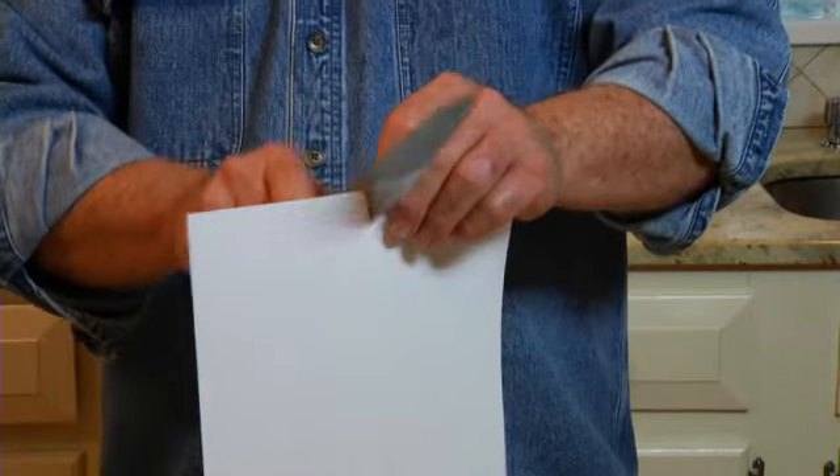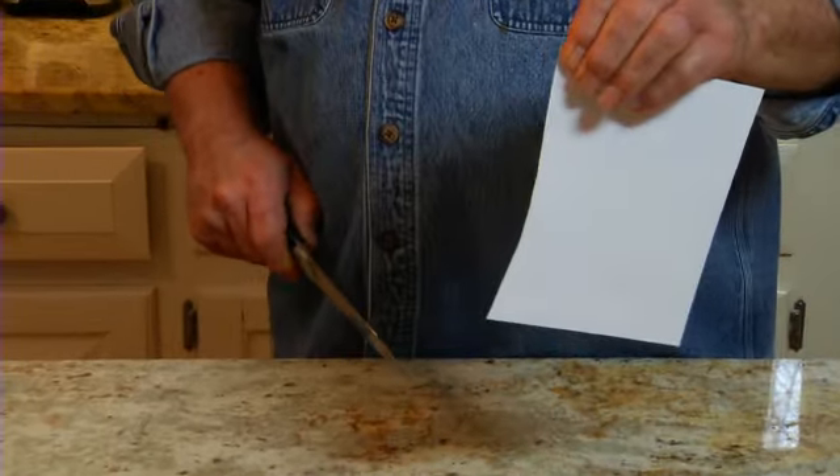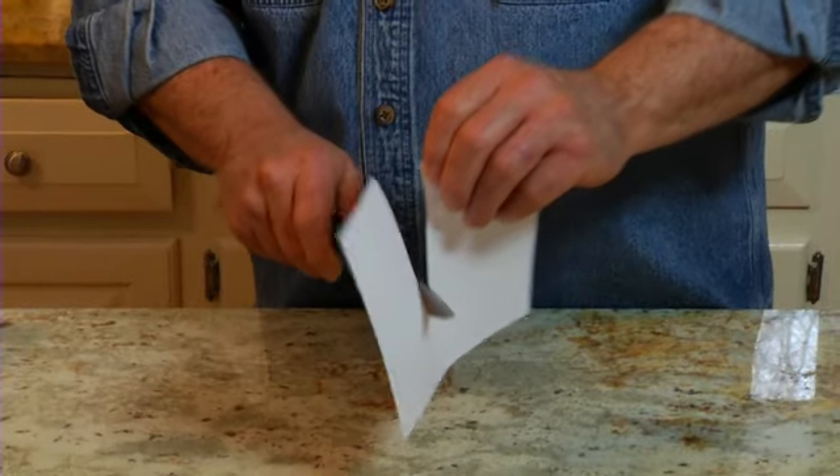To check a knife for sharpness, hold a sheet of paper by the edge. A sharp blade should be able to make a clean cut all the way through.